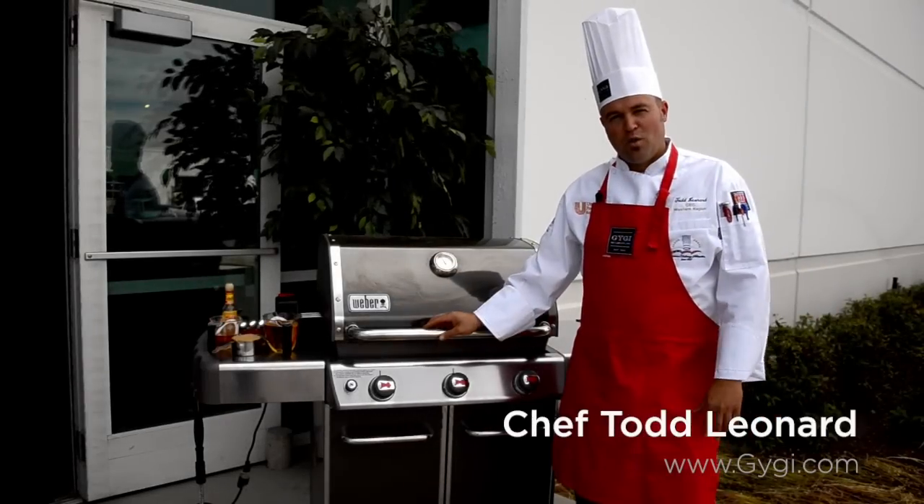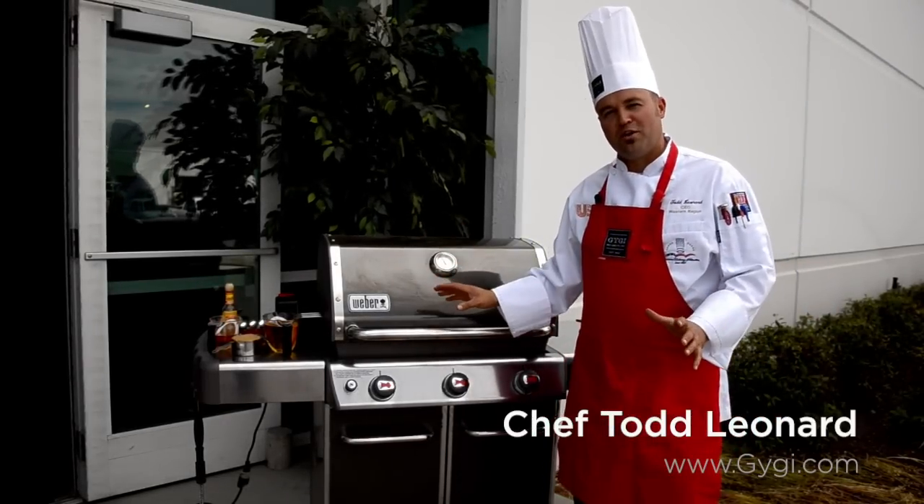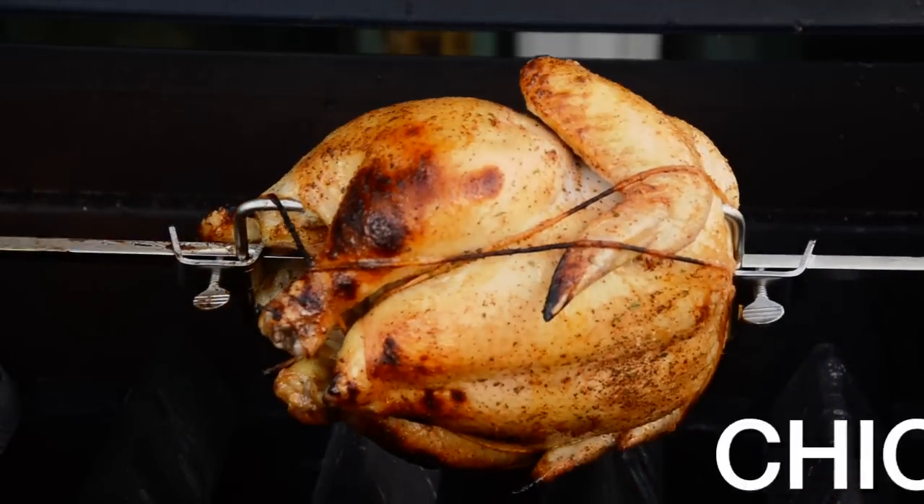Hi, I'm Chef Todd Leonard. Welcome — we're sitting outside Oris and Giggie, cooking on the Weber Grill using the Weber rotisserie, and we're going to show you how to make the best rotisserie chicken.